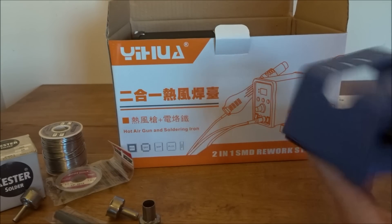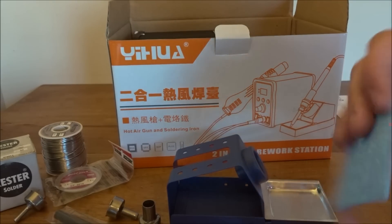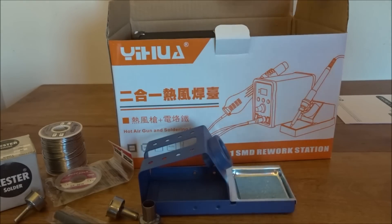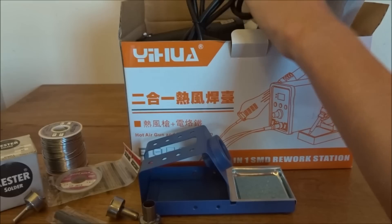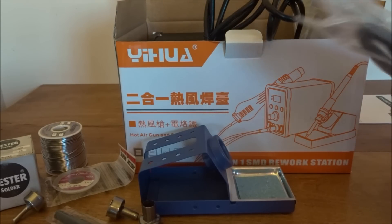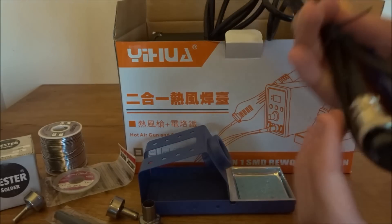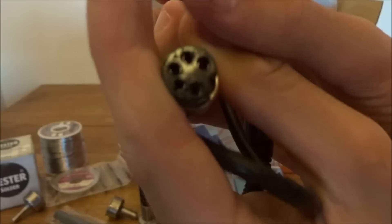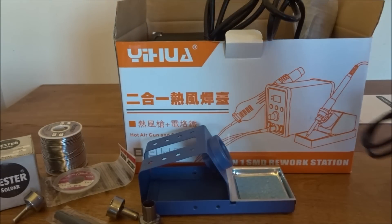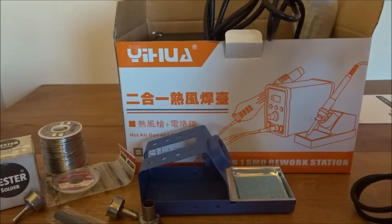Here we have a little aluminum holder to hold the soldering iron. It's got little foam on the bottom so it won't slide too much, and it's got a piece of sponge in there — you wet it and dab your soldering iron to clean it. And here we have the actual soldering iron itself. This end just connects into the station via a port that tightens. It looks like we've got a decent amount of cord and the soldering end is removable. It looks a lot higher quality than my old one.